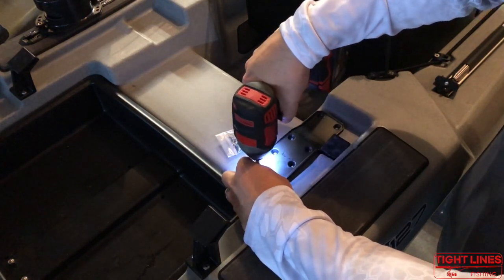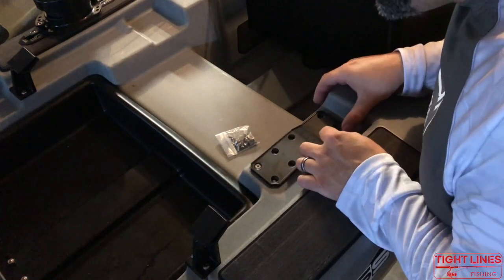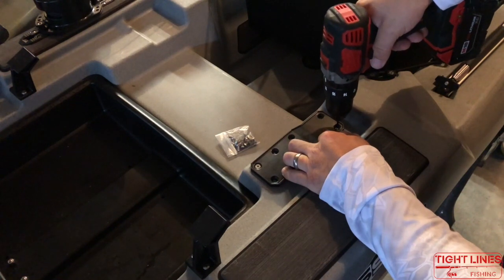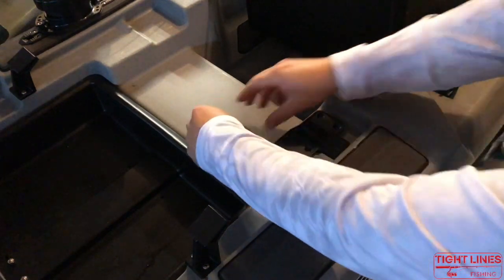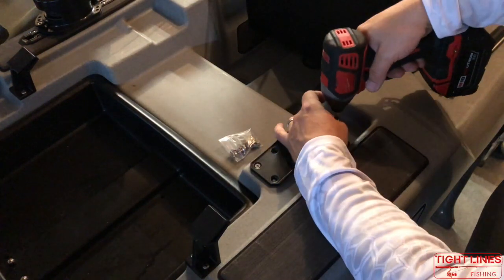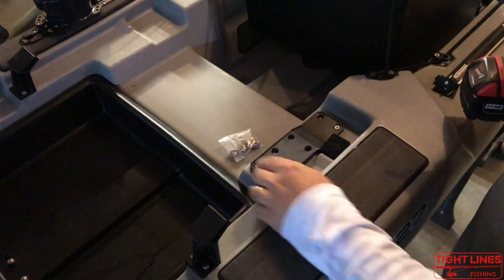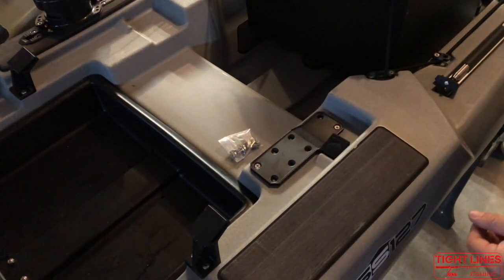So we're just gonna go in slow, and she's down. Now we're gonna double-check to make sure we're flush. I've got this piece as tight as I can get and we're gonna drill this corner hole in the opposite corner of the wear pad. Taking the same bag of screws and your drill — or screwdriver, whichever you prefer — and slowly tighten it down. Now that this is locked in place, I can go ahead and drill out the rest of the holes and this pad's not going to move anywhere, which makes the installation a lot faster.